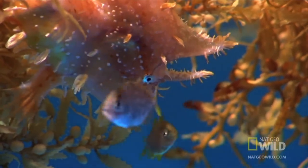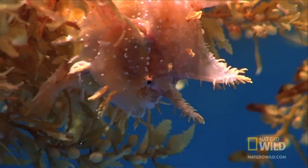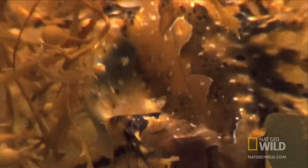Sized up and swallowed. Look closely at the sargassum and you see its meal struggling inside — but only for a moment.